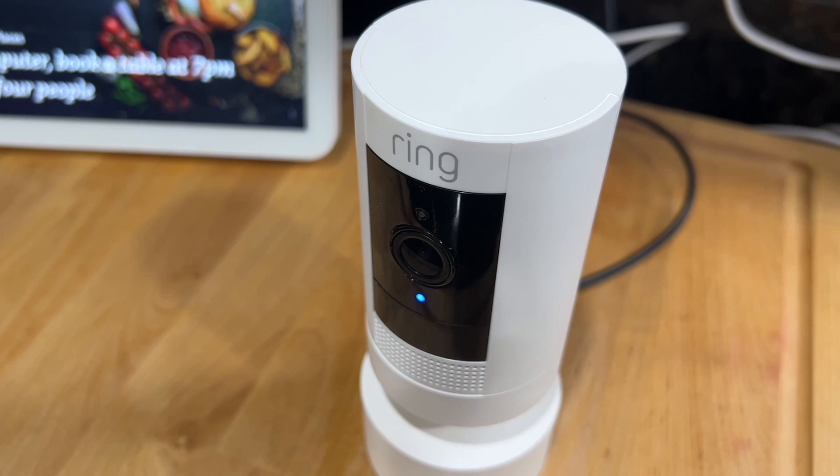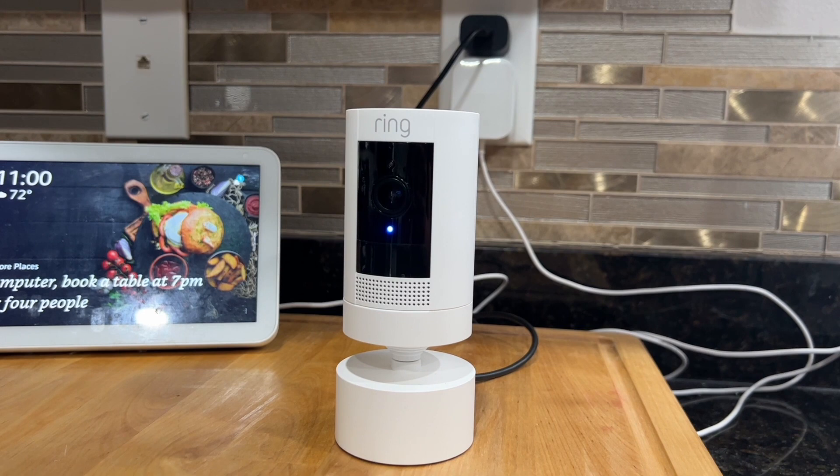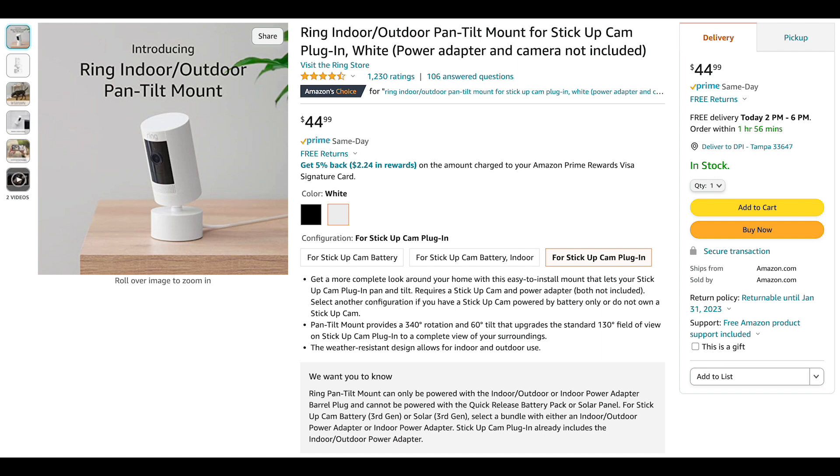The pan tilt mount for a ring stick up camera is a great idea if you want to get a 340 degree rotation and a 60 degree tilt. When you're away from home you can monitor your animals or your children or just see what's going on around your house.